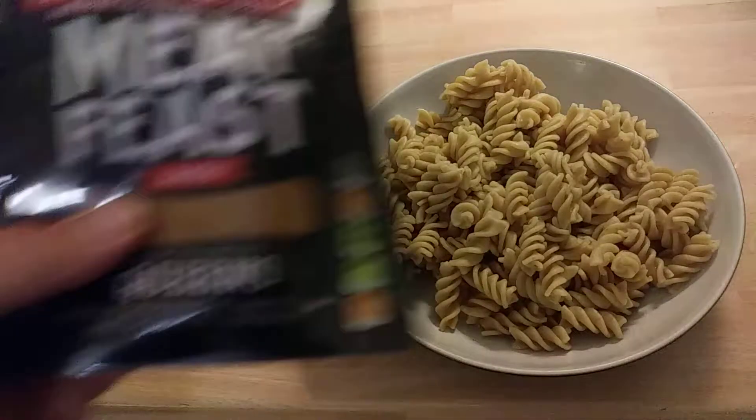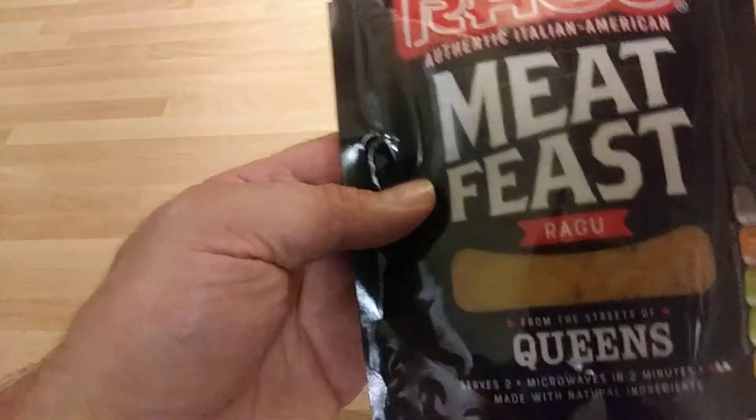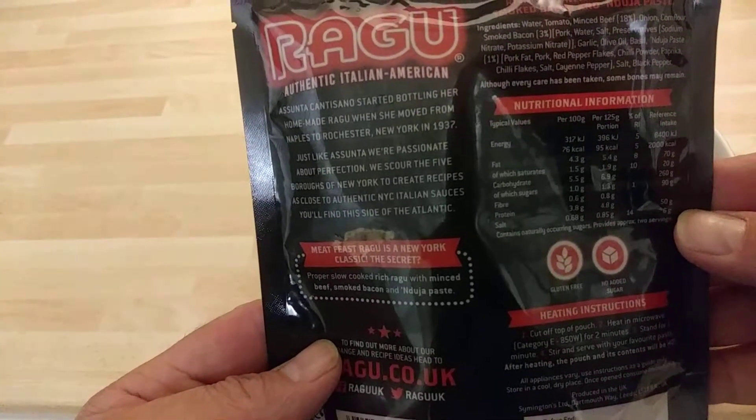Hey guys, it's Tony bringing you another description. Today we're looking at Ragu Authentic Italian American Meat Feast. Ragu is from the streets of Queens, New York. That's what's in it guys — if you want to pause the video to check the ingredients.